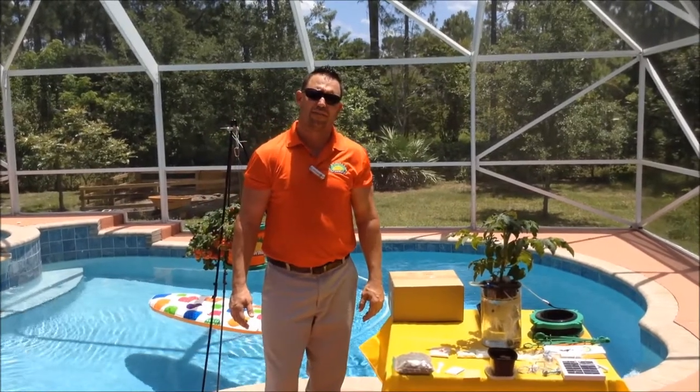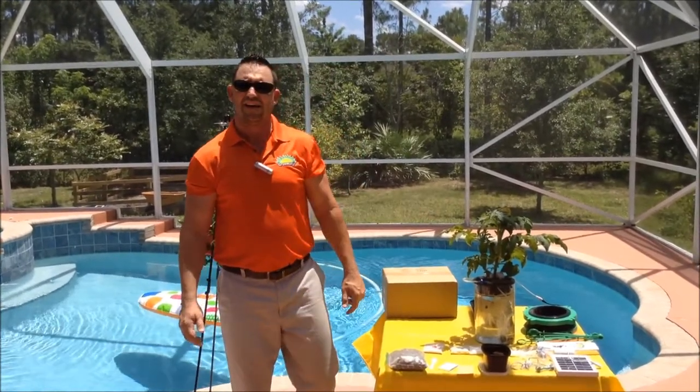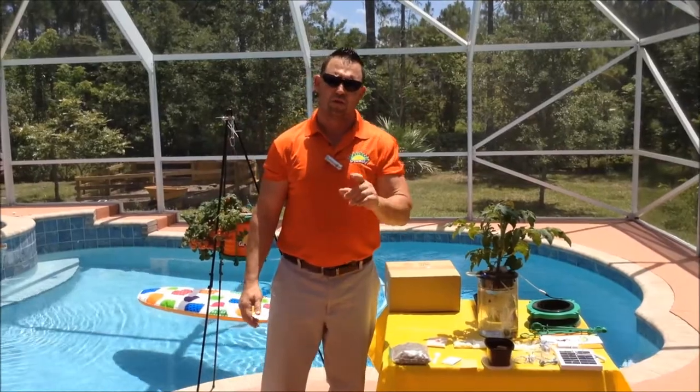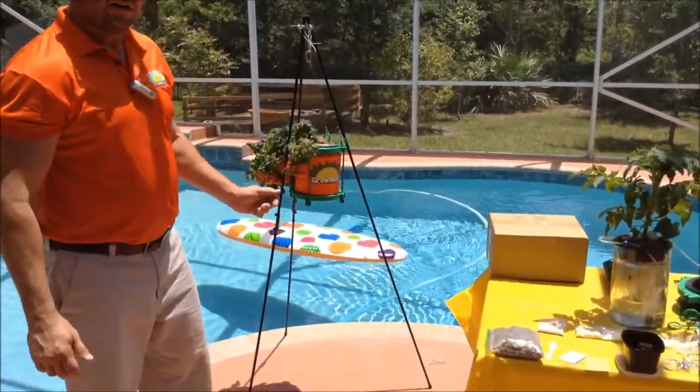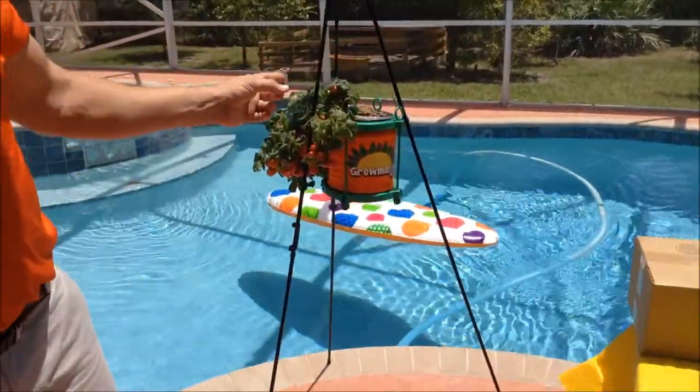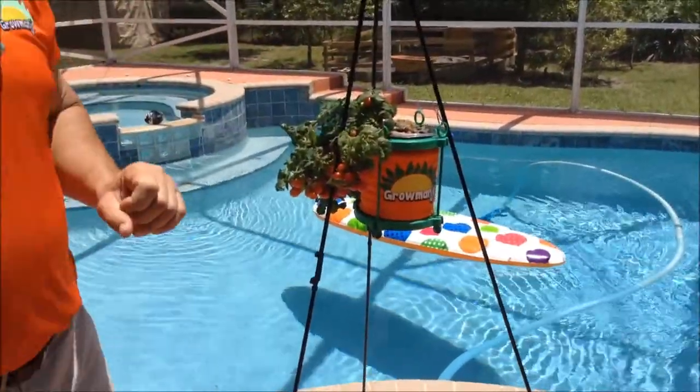Would you like to be the envy of all your friends and family that have beautiful plants such as this, but simply don't have the time or the space? Well, do we have a product for you. Welcome to the world of Gromangi — the only solar-powered, soil-free, hydroponic system in the world for under 50 bucks.